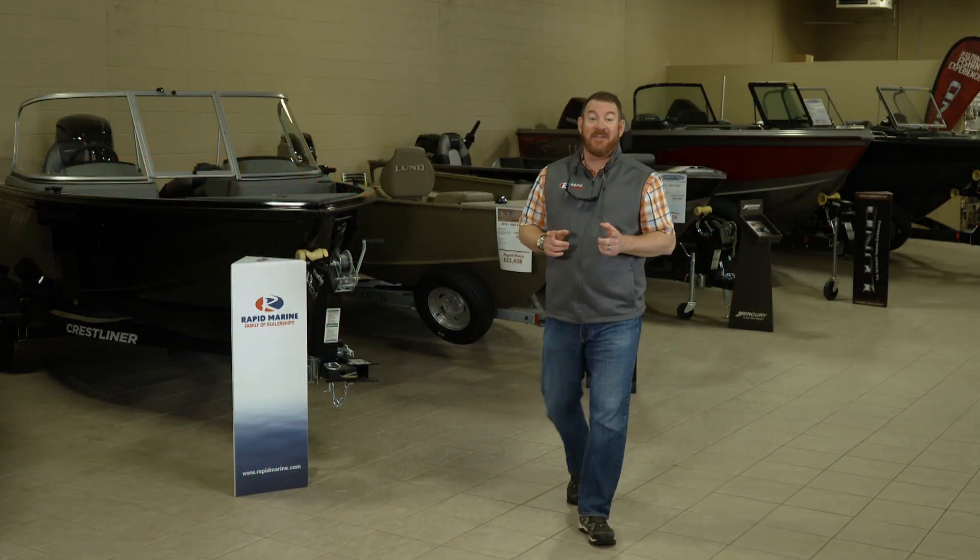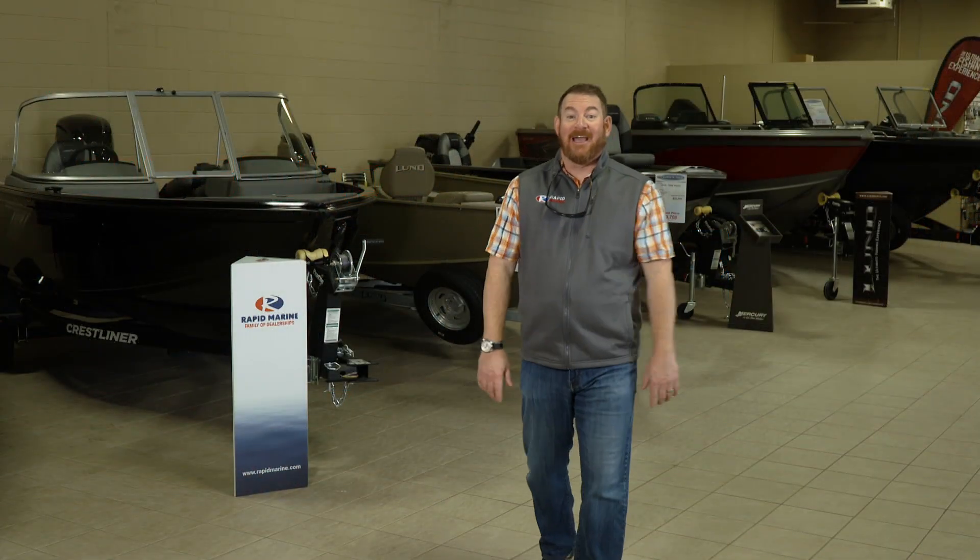Follow that process and you are ready to roll. On behalf of Rapid Marine, congratulations on your purchase. We'll see you on the water.